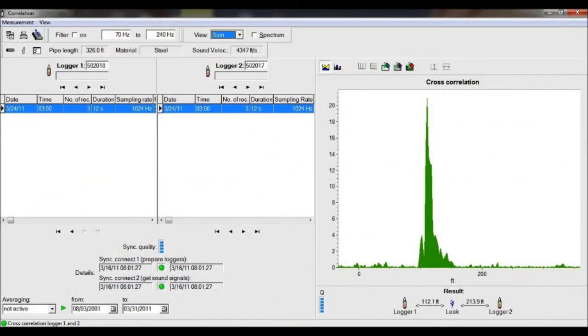As seen in the software, we had a very good quality correlation between these two loggers, pinpointing the leak at 112.1 feet from the centre logger.